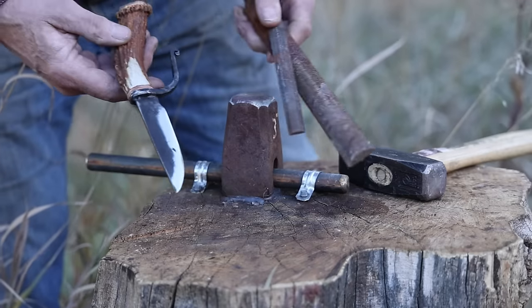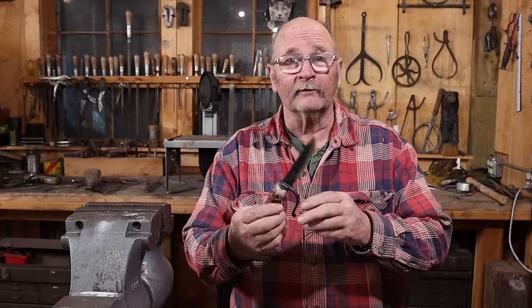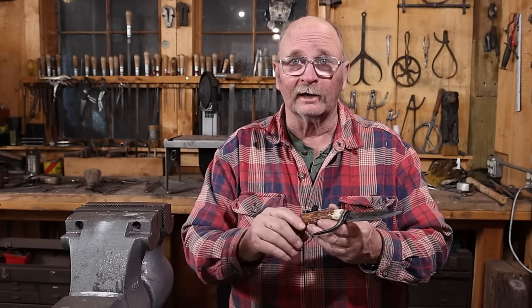Files, particularly old files, tend to be pretty good steel. Something like a W1 or W2, and that can make a pretty good knife, especially a rustic or primitive style knife. Some people might refer to it as a frontier knife.